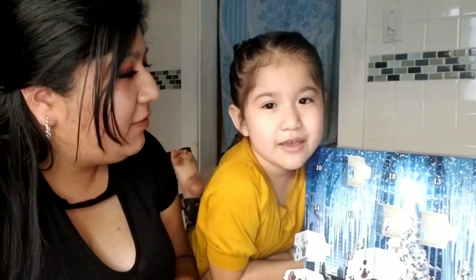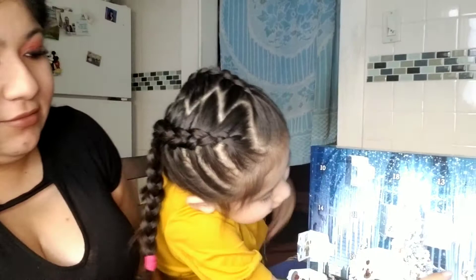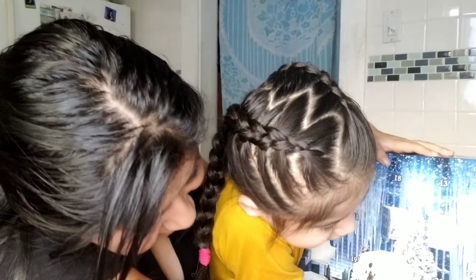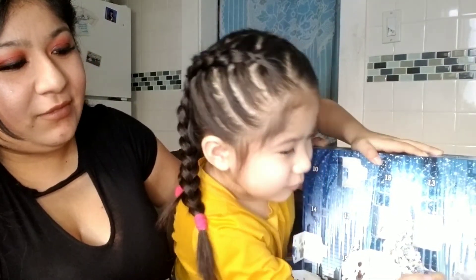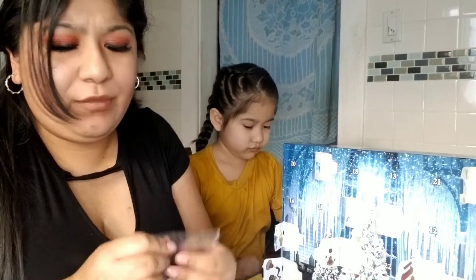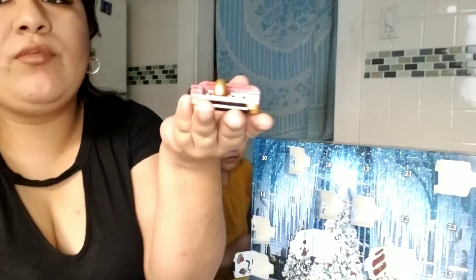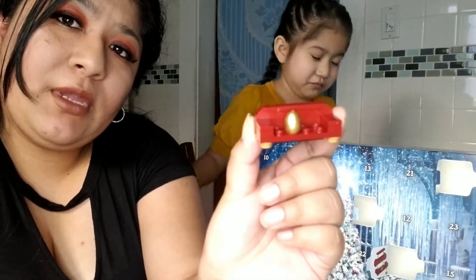Katherine, what's next? Eight! Here we go. It looks like it's a bench with a little golden egg. A little bench with the golden egg — alright, what's next?